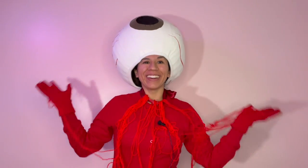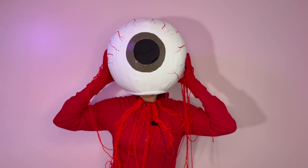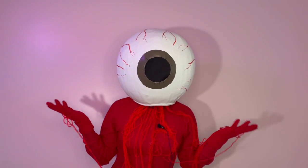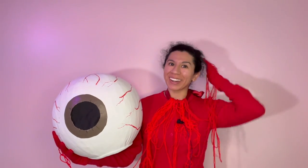And there it is — this is the costume! I really like how this turned out.